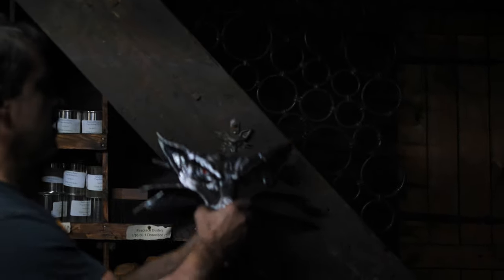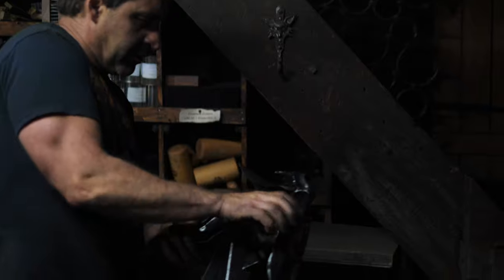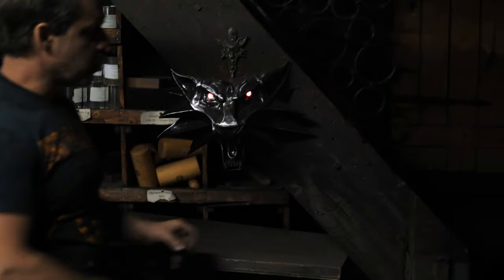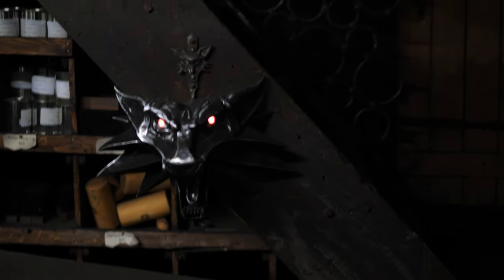I should point out one of our latest videos here, which will give you a chronological time map as to when this video was made. This is our Witcher Wolf Head which we're just in the process of finishing off.